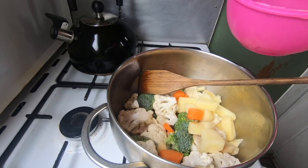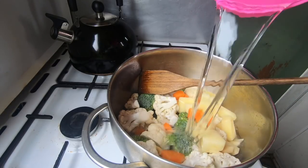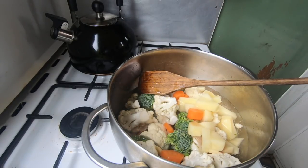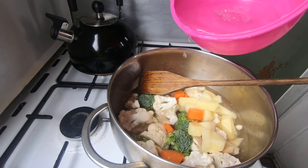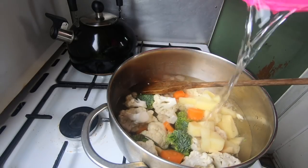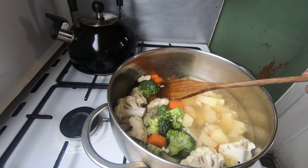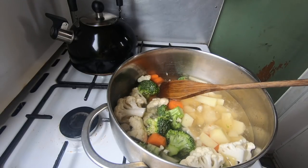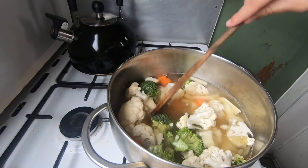Now add some water until it covers the vegetables, then add a little bit more. Now add your stock cube — just crumble it up and add it to your soup. Stir everything up and then leave it to simmer while everything softens.